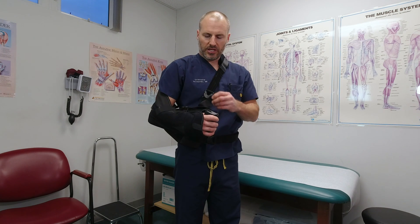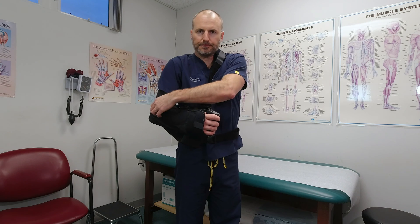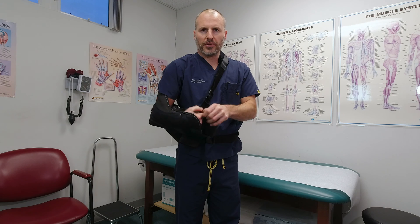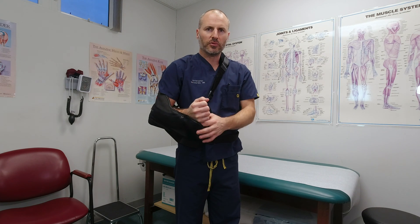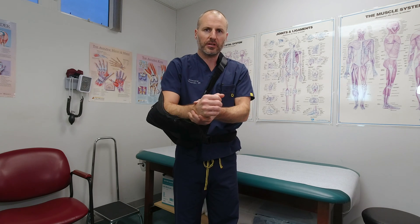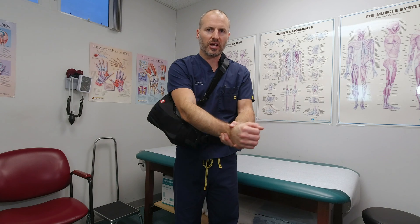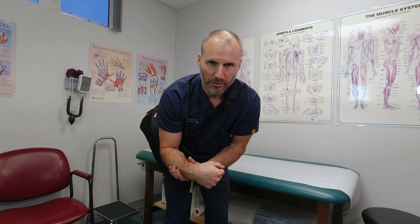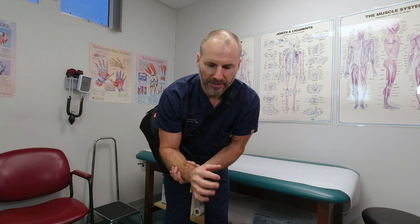To come out of the sling, you move the velcro off to the side and then help your arm to come out. You could lean forward and that lets your elbow go straight, and you can help it bend back and forth. You could rotate your palm up and down, move your wrist back and forth, and your fingers.